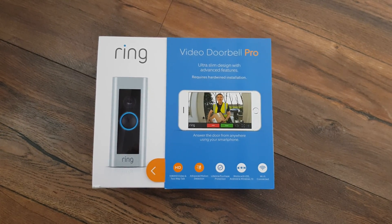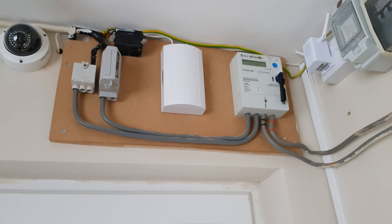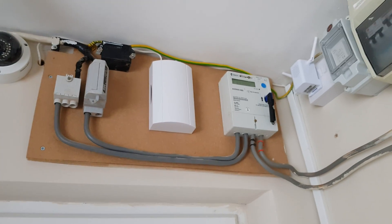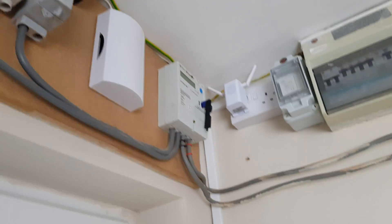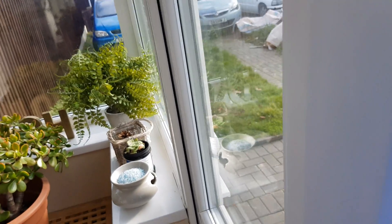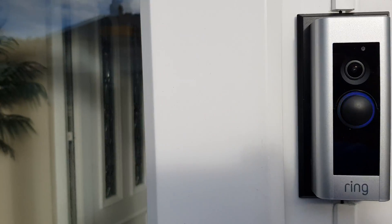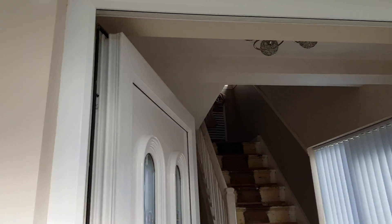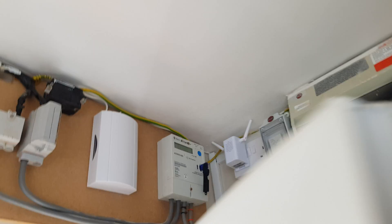Well, I think I've solved the problem. As you can see here, I have a Bryon 7176 doorbell running on 8 volt and I've got it to work. Here's my Ring Doorbell Pro as you can see — you can see it's working.